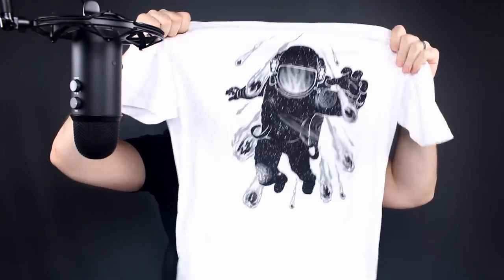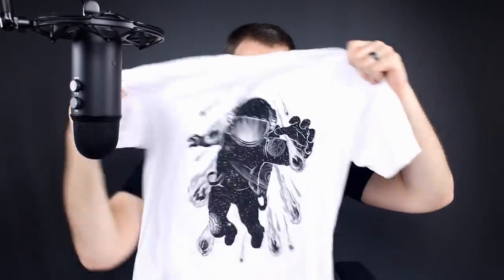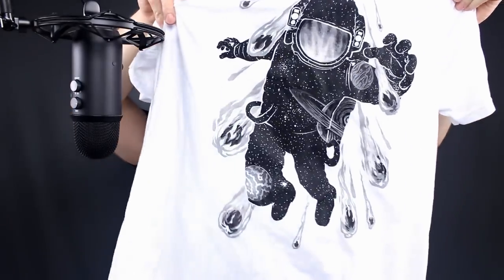Today's sponsor is Into The AM — the graphic t-shirt people. Graphic tees are their bread and butter. They have new designs; this one is called something like 'Sakura' — it has cherry blossoms, mountains, very Japanese-ish. I like it a lot; it's actually my wife's favorite. This other new design is more subdued, no neon colors, but I really like the grayscale with the star pattern inside the astronaut.